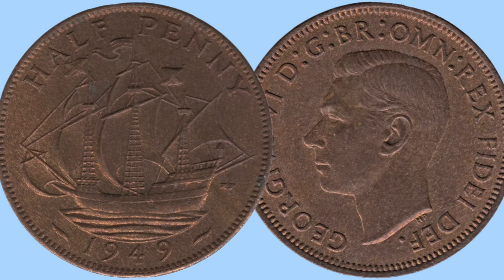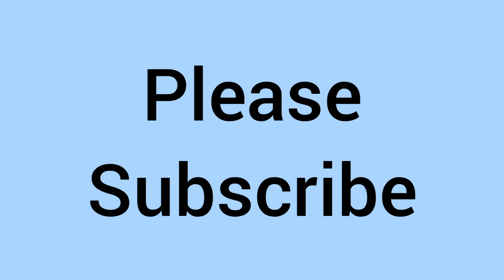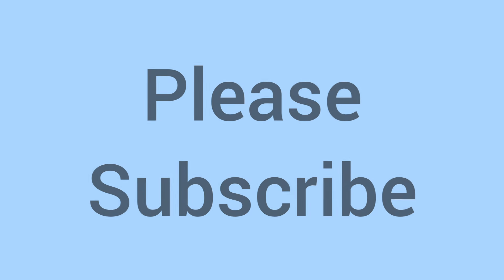Comment down below — do you have this coin? If you've enjoyed this video, please do subscribe and leave a like. Thank you for watching and we'll see you again soon for some more coins on Bits and Bobs. Bye for now!